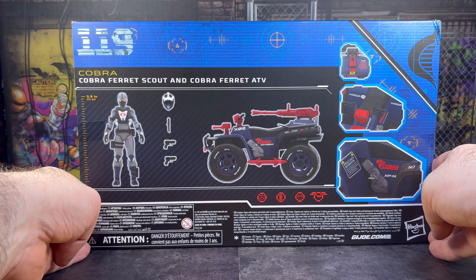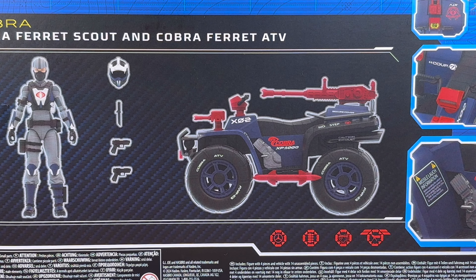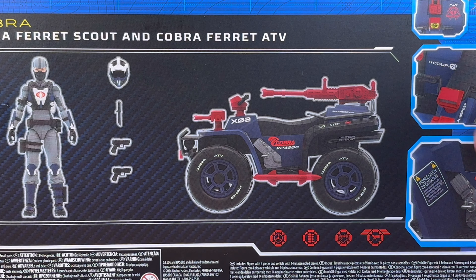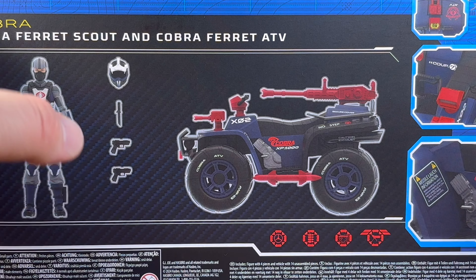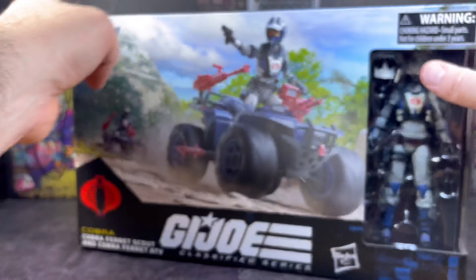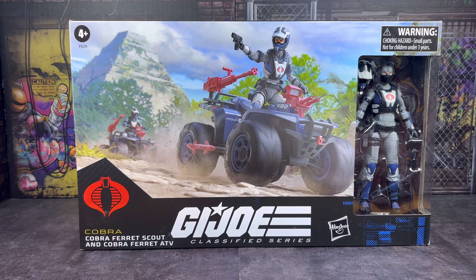The back of the box, just like the good old days, gives us a good look at the vehicle - kind of like a spec readout. They've got the size of the figure with the accessories that come with it, plus a couple of focal points. I'm really interested to see what this looks like once I get it out, so let's get this unboxed. We'll go through the vehicle and the figure and I'll tell you what I think is the Cobra Ferret's playability factor.